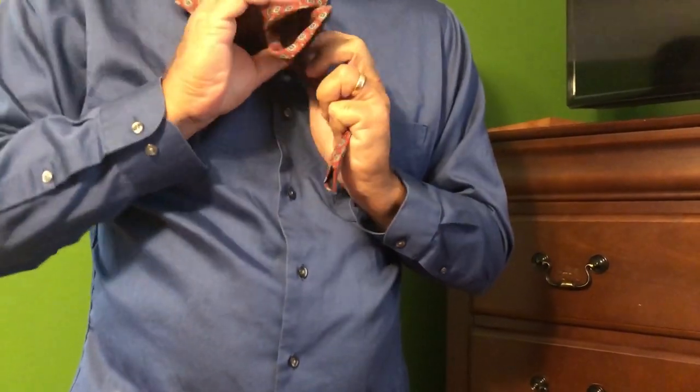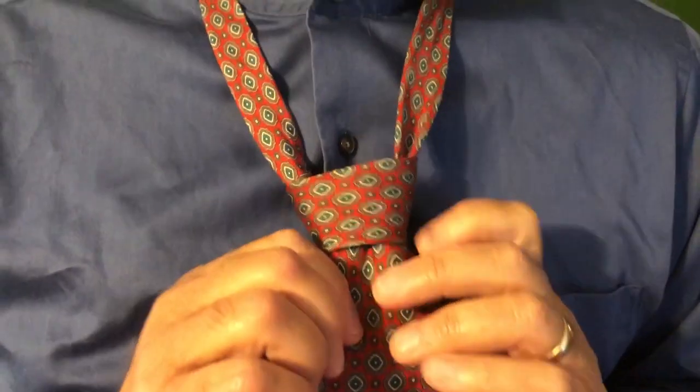Sixth, feed the long end through the knot and comes down. Lastly, bring the knot to your neck.